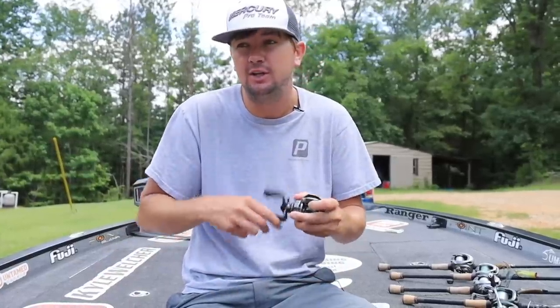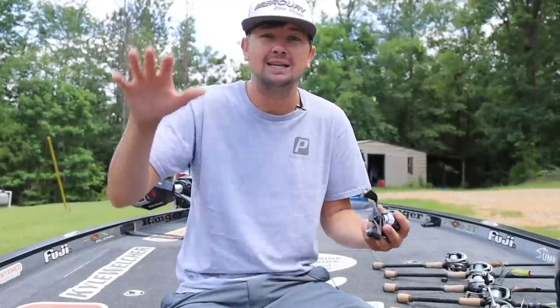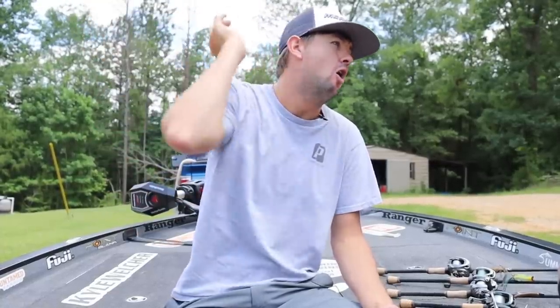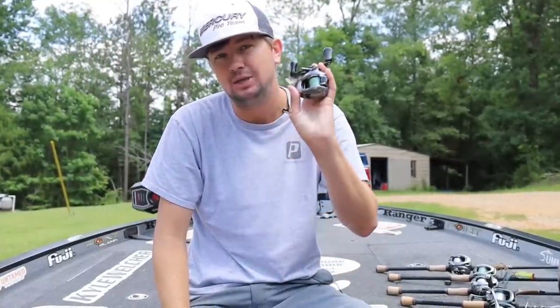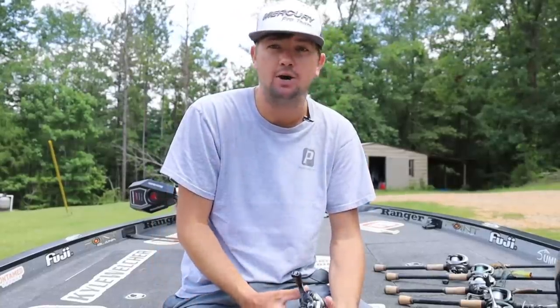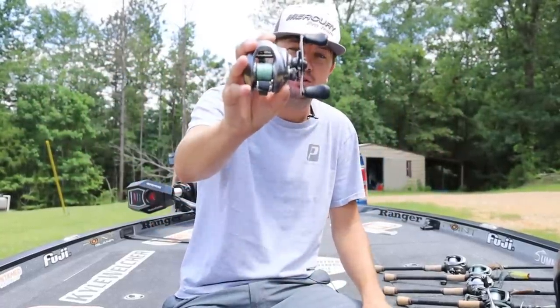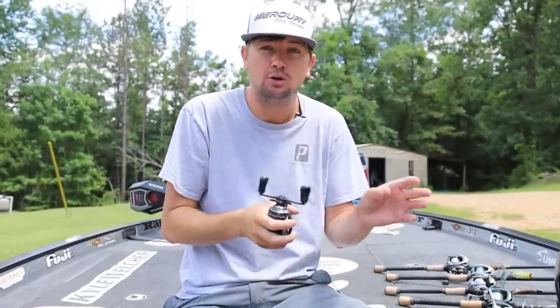Today we're doing another Truth Series video. What the Truth Series is, I take you inside my boat and show you exactly what I keep in my boat to go from Florida all the way up to New York and catch bass, and I'm going to show you the truth about what I use and how I use it. Today we're talking about some of my favorite things to use, and there's nothing better than getting a brand new box full of fishing reels. All my fishing reels that I use are Shimano.